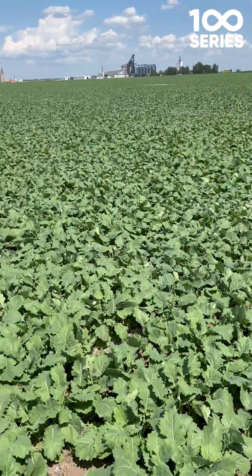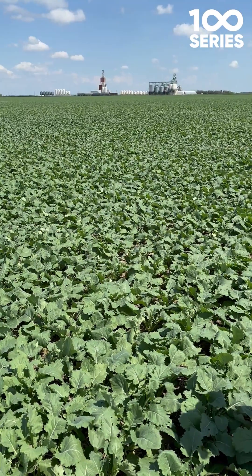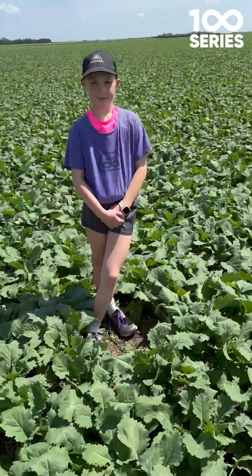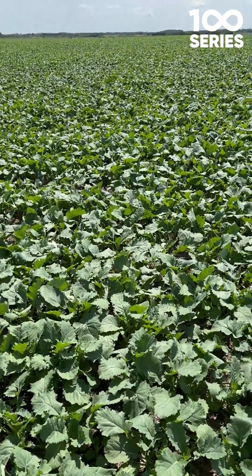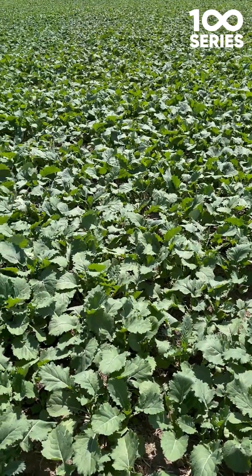This field hasn't started bolting yet — you've got the odd flower here — but over the next two weeks we're going to be keeping an eye out for it, and we want to target 30% fungicide application if at all possible. 10 open flowers on the main stem is 10% bloom, 15 open flowers is 20% bloom, 20 open flowers is 30% bloom, and greater than 20 is 50% bloom.